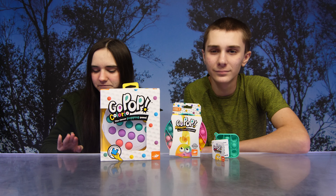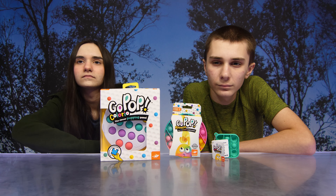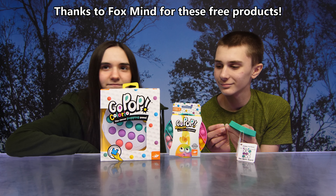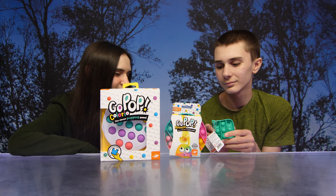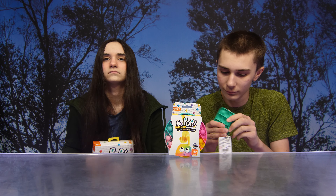Hey guys, so today we have some of the GoPop products. Thank you so much to Foxmind for sending us these free products. We have the GoPop Colorio, the clever popping game. We have the GoPop Roundo, and then Michael is holding the GoPop Mini. So what do you guys want to check out first? The game?